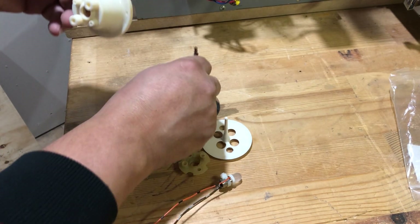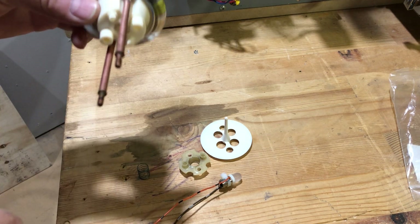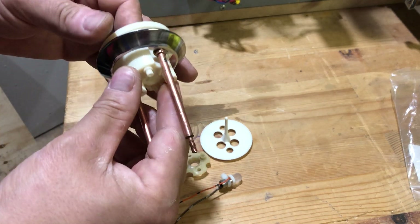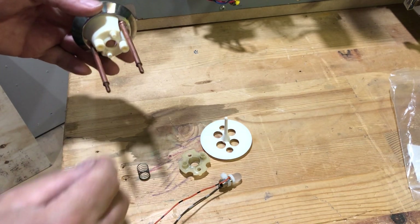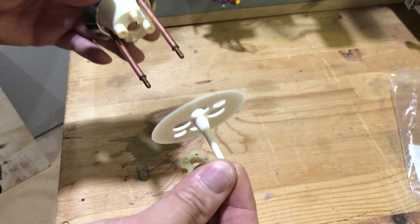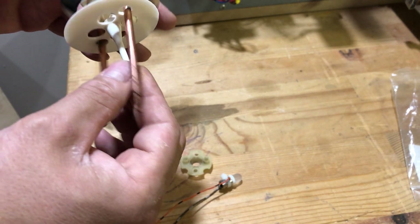Grab your base, grab your ring. It just fits in — little grooves there, you pop it in. Now you're going to grab this part here.